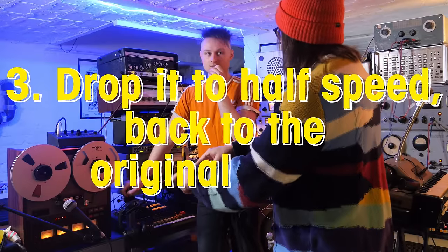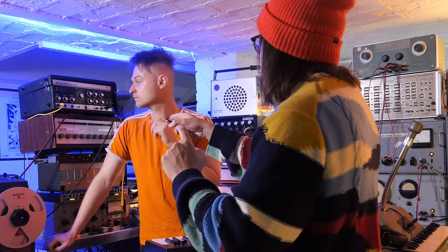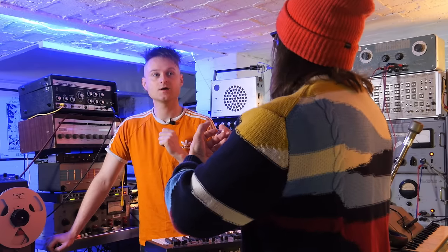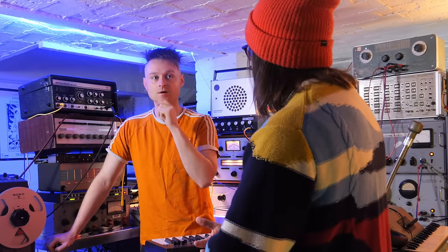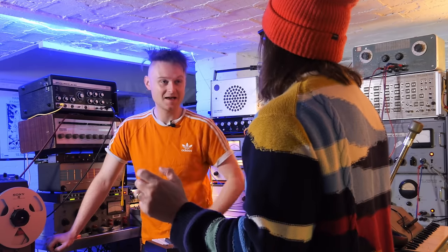Then we drop it down and just see what it does to the track. One thing that's going to change is the drums — we're not pitching them up. So the drums will be super heavy, and everything else will then be in the pitch where we want it.